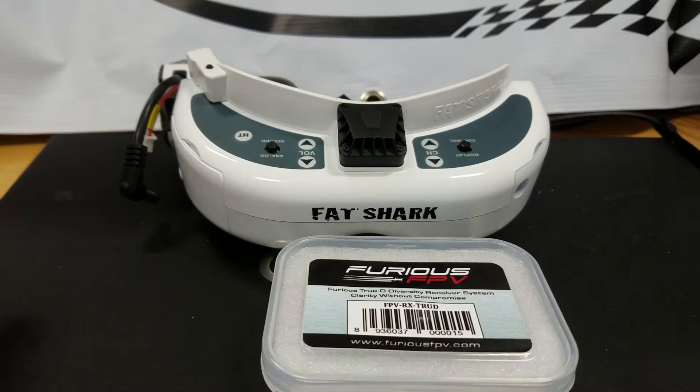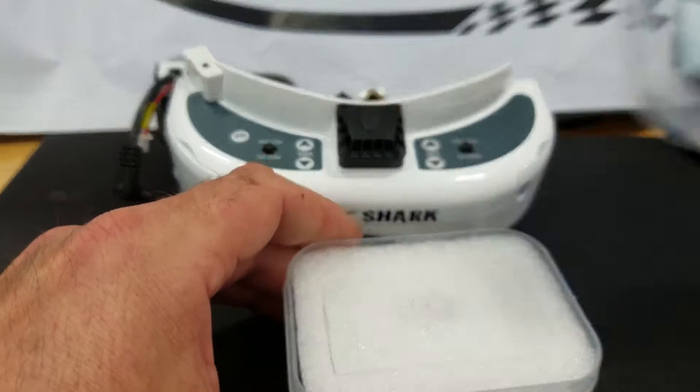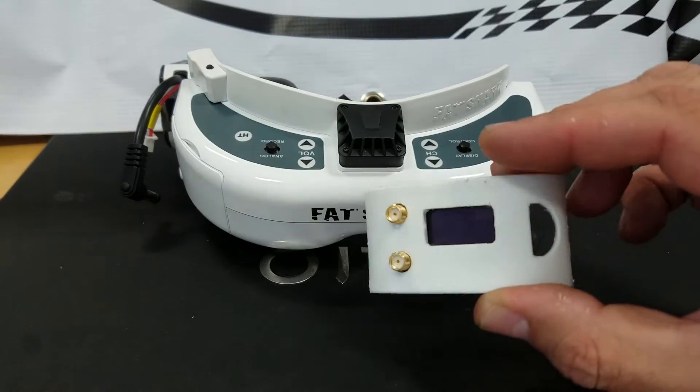Hello, I just want to give you a look at the installation of our Furious FPV True Diversity Receiver. It comes in a nice little box here, and there we have the unit itself.